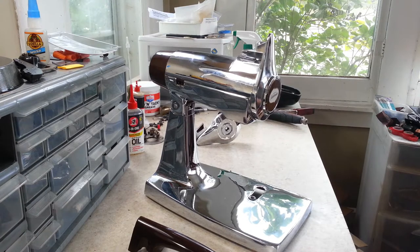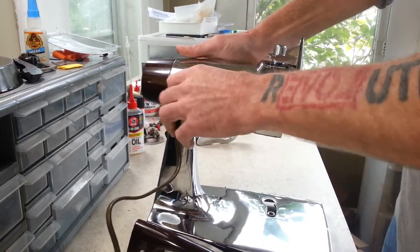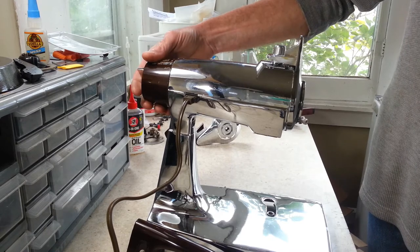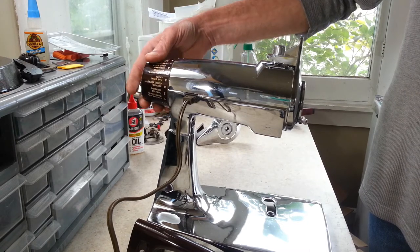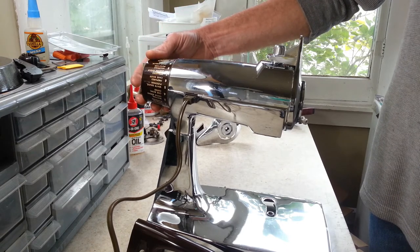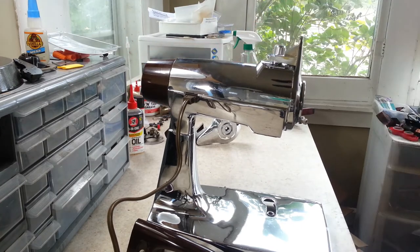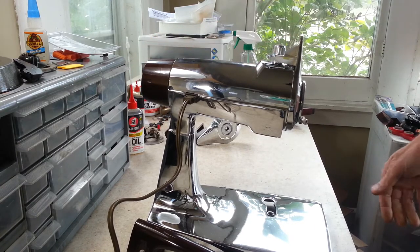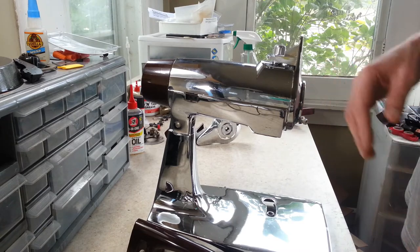Now that I've got the cord out, we'll plug this in and give it a spin to see what she sounds like. We're doing maintenance on this, but we'll give it a quick run through just to see what it sounds like. It actually doesn't sound too bad — it runs through all 12 speeds just fine. I don't really see any issues with it, so I think it is just a maintenance thing we're going to be doing here.